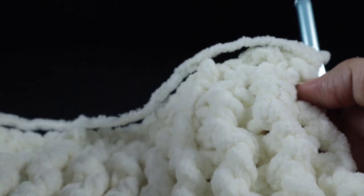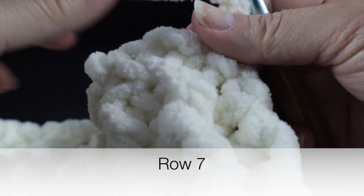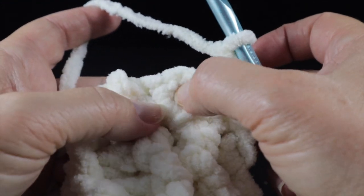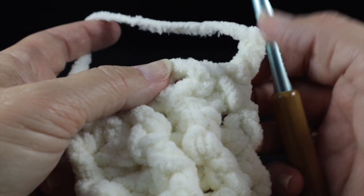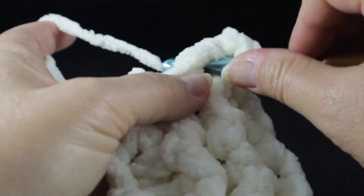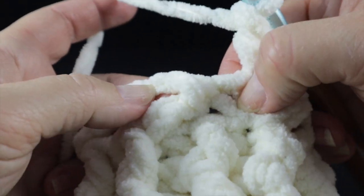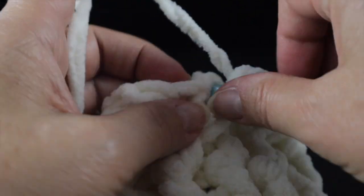To start row seven, chain two. Just to be clear, we are skipping the first single crochet and the double crochet that are part of the waddle stitch. We are only going to work in the chain one spaces of the waddle stitch for the next 14 clusters. Work a waddle stitch — single crochet, chain one, double crochet — in that chain one space, skipping the single crochet and double crochet and working only in the chain one space of each waddle stitch.